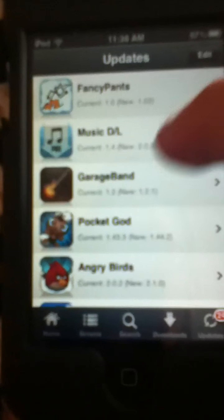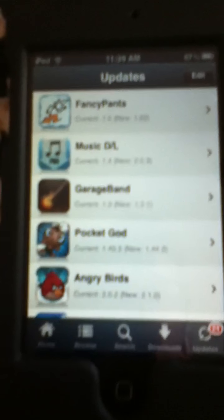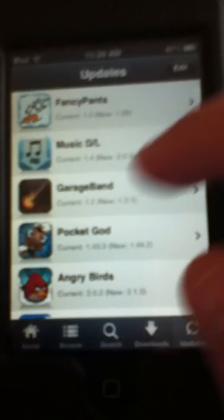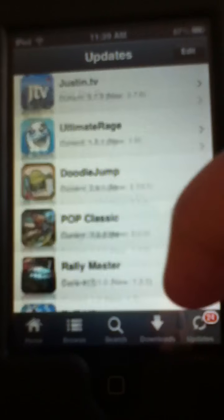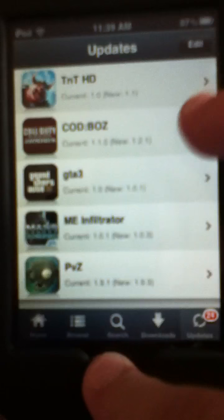For games it takes a long time — really good games take a long time to download because it's free, basically, so you have to have a consequence with that. For Installous it takes some time to download. These are already the games I have downloaded. I'll show you one — Call of Duty Black Ops, GTA.